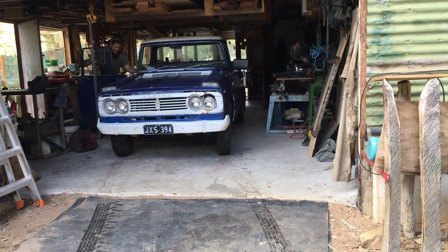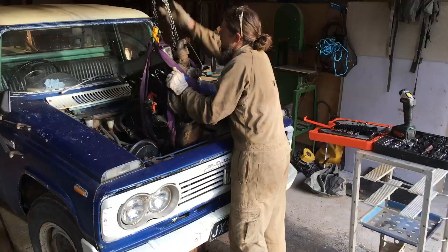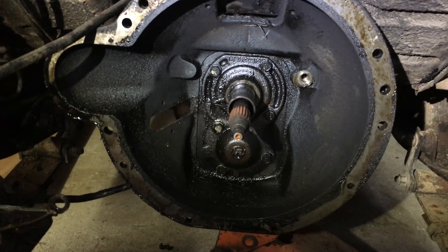Home sweet home, Bert. This is going to be home for the next couple of weeks. Righto, where are we going to start? In the gearbox. So we're going to make an adapter to go on there.